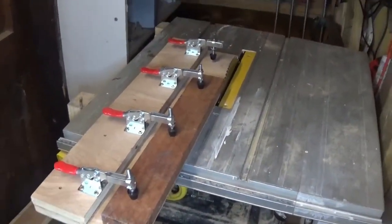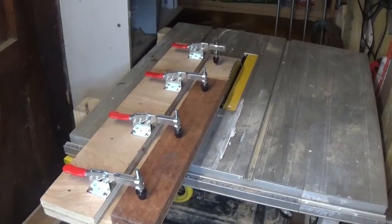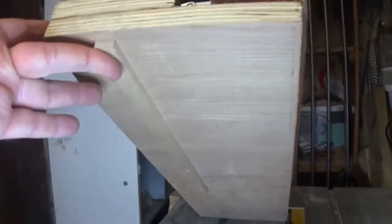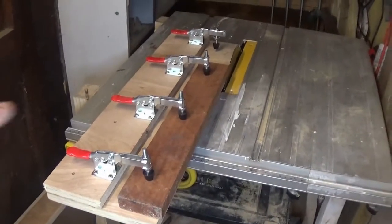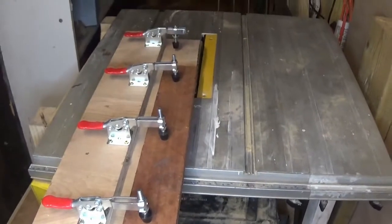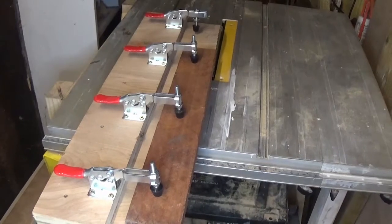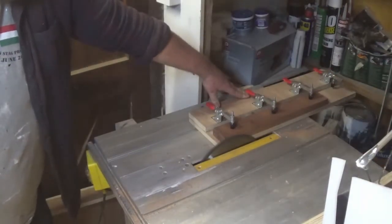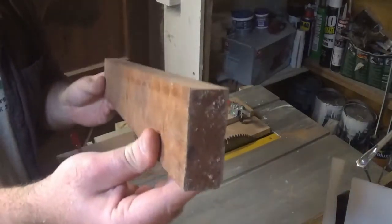Off camera I've just cut the sapele down to length and I'm preparing the edge of it for use. I've got it clamped in this jointing jig for the table saw — it's just two bits of plywood with toggle clamps on top which clamp down the wood, and a little runner underneath which runs in the mitre tracks on the table saw. Because the mitre track is parallel to the blade, when I run the wood through the blade I should get a parallel edge, which can then be my reference edge for making cuts and joining the wood together.